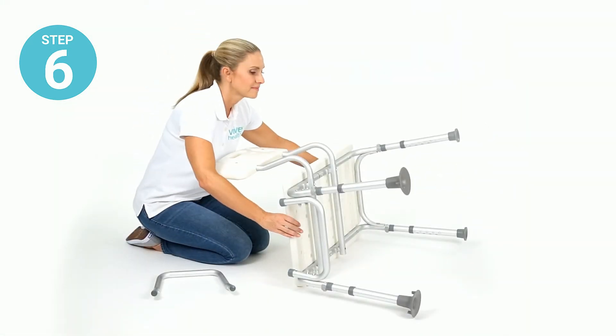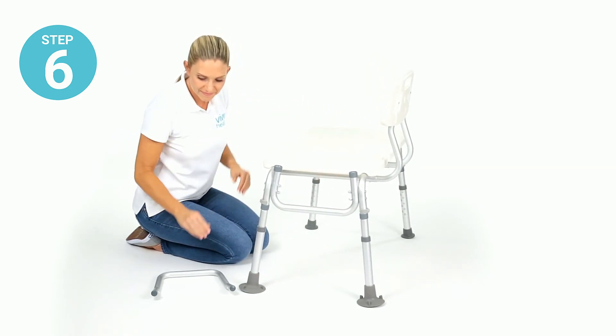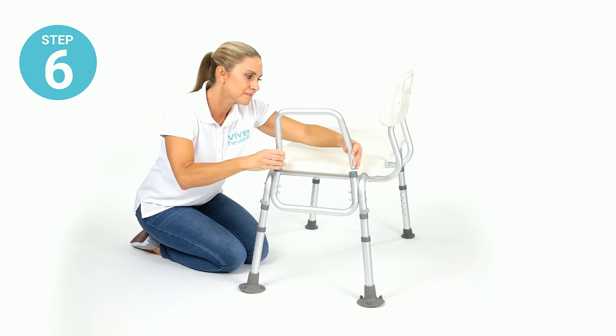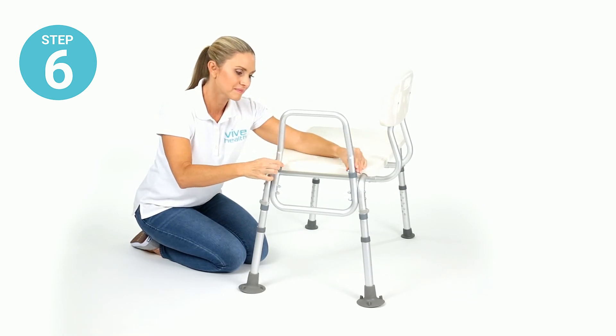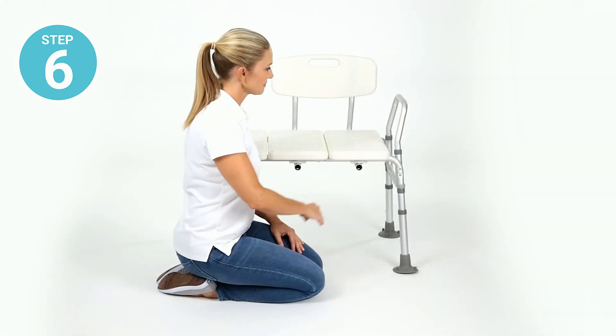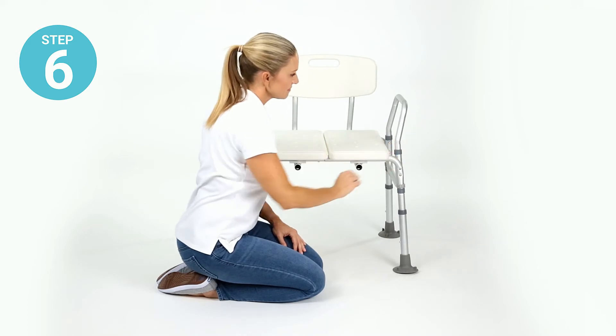Step six: stand the bench up on its four feet and attach the armrest by depressing the locking pins and fitting the bar into the sockets on one side of the bench. Make sure the armrest bar curves out and away from the seat.